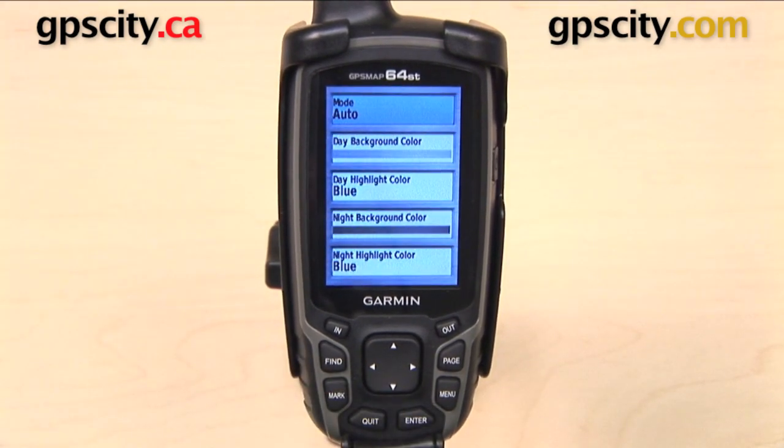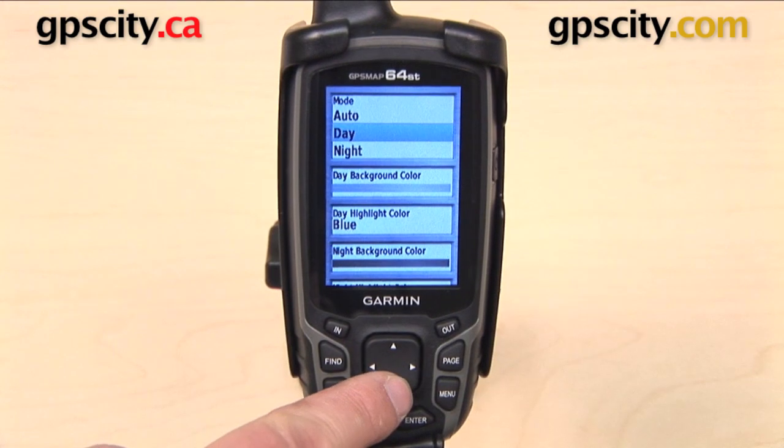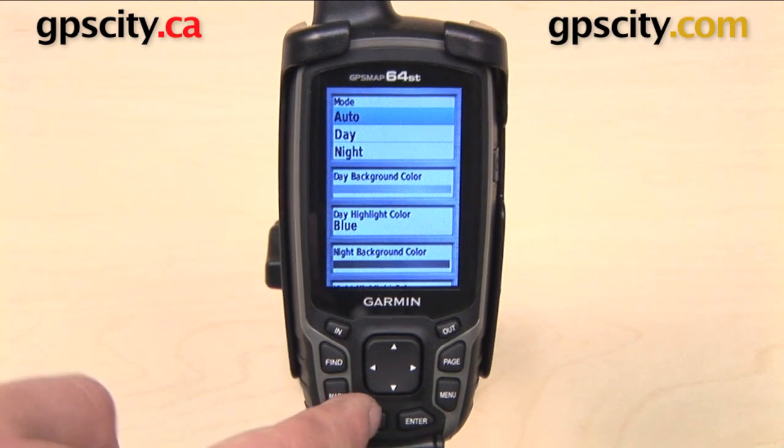Third one down is our color settings. The first item in this menu is mode. Your GPS has daytime colors, nighttime colors, or you can have it set to auto, where it will show daytime colors during the day and nighttime colors at night.